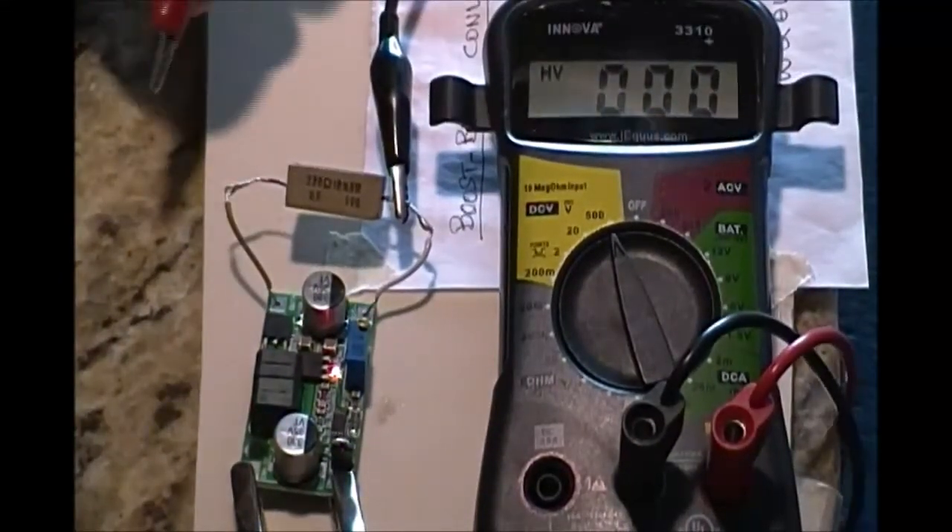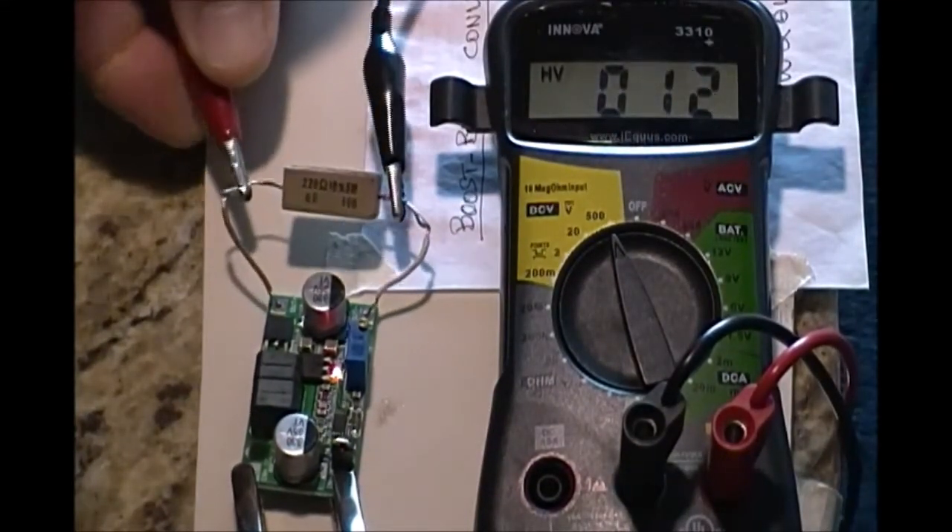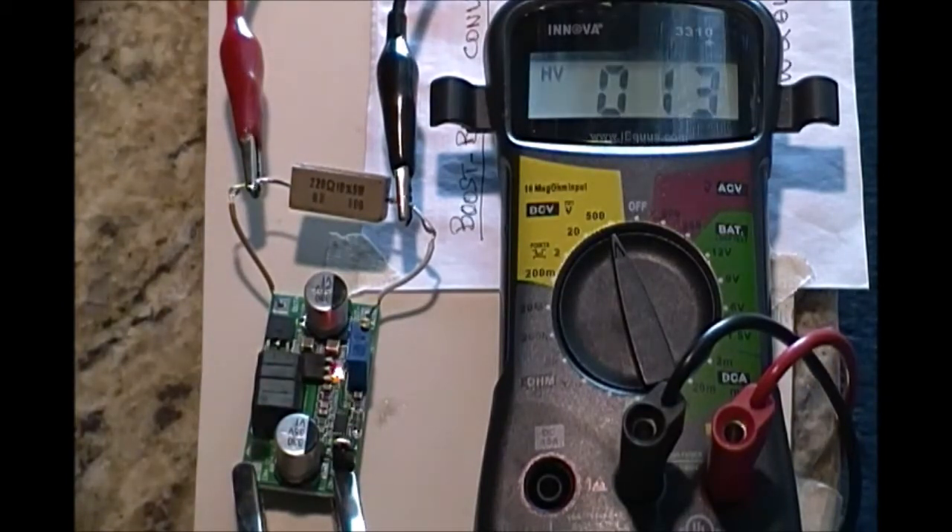Without a load, the output was fixed at 4 volt no matter what the input supply was adjusted to.